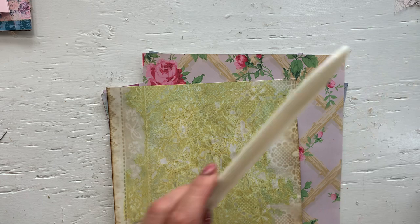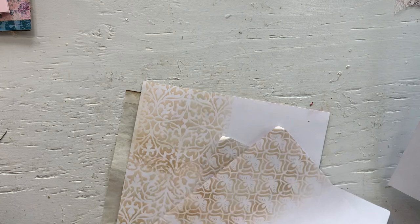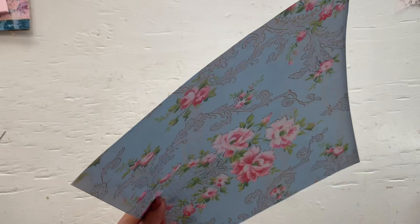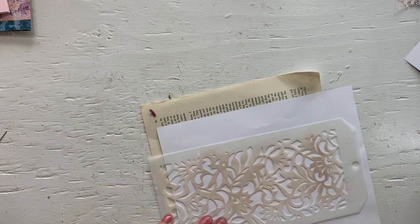So the next step is to simply stencil these. I've done the stenciling on most of these — I don't think I'm going to stencil that one, so we only have this one to stencil. Let's do that quickly. I don't know how this one slipped through the cracks, but that's just what happened.